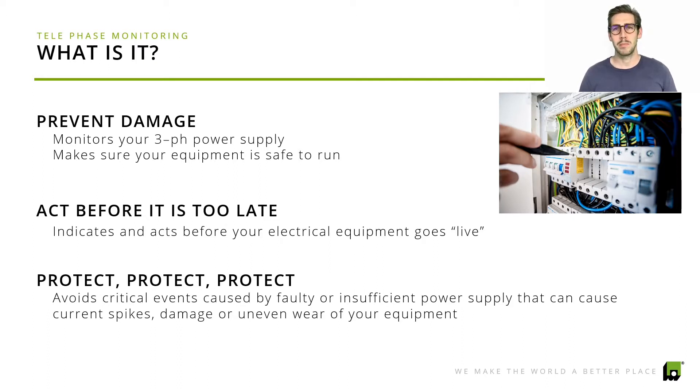You might have seen our previous video about phase loss monitoring and power quality. What we do with our three-phase monitoring relays is we check the three-phase power quality, which includes phase loss, phase sequence, and also phase balance value. The whole purpose of phase monitoring relays is basically to act before it's too late.